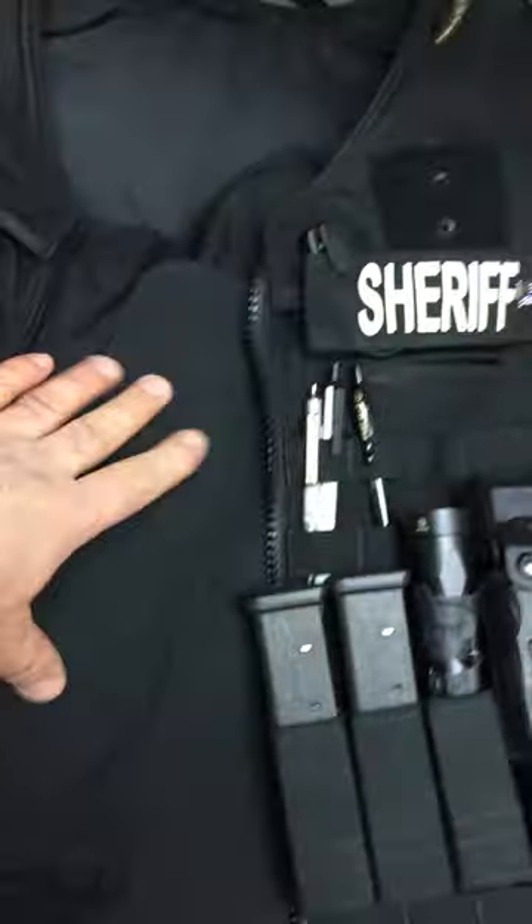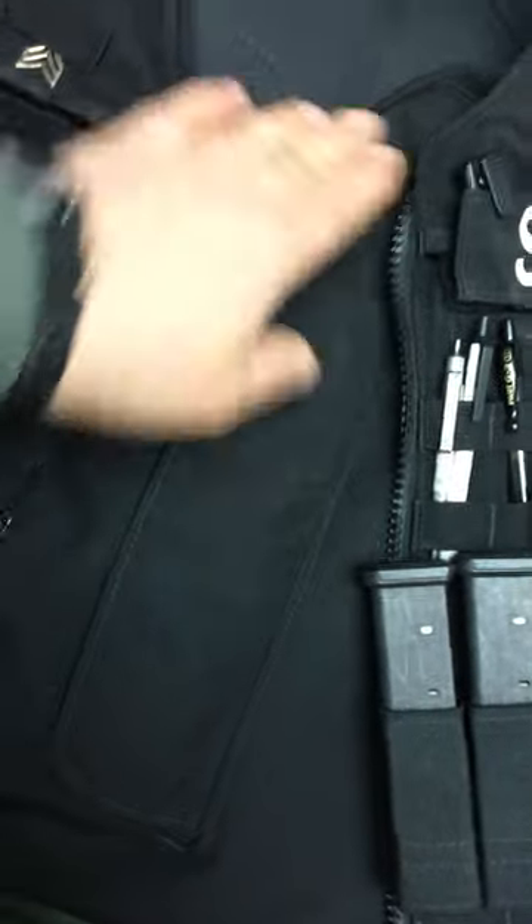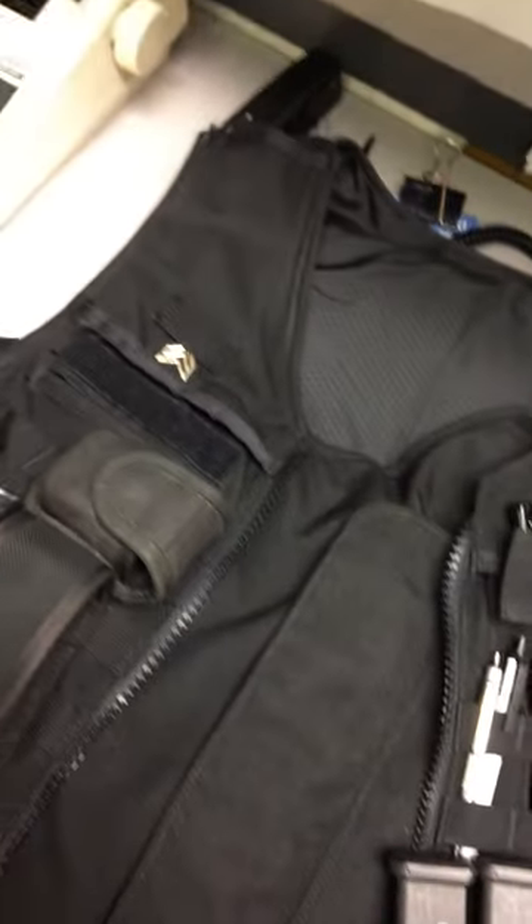It's a very tight fit initially, but this opening has loosened up a little bit so it's a lot easier to get in and out. On the back, you've got a plate that drops in. You can adjust here and here for height, and you can adjust for girth on the sides.